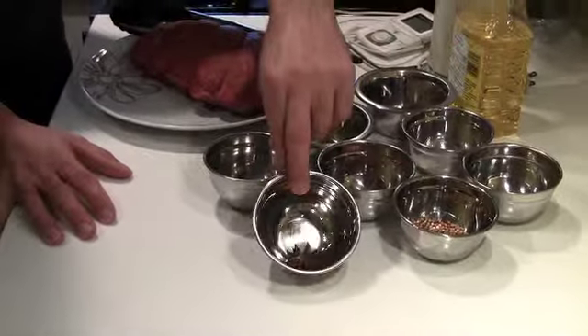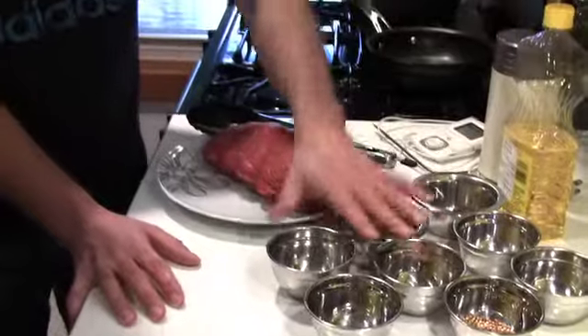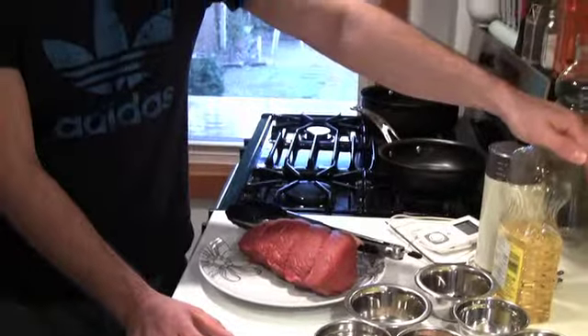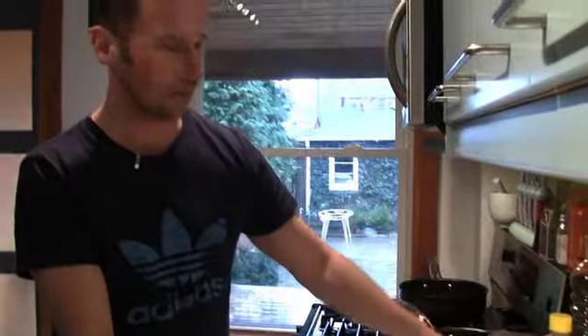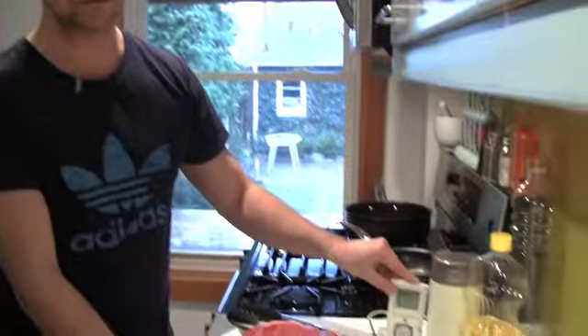Also one star of anise. Other things we're working with: canola oil and a coffee grinder. I'm also going to use a meat thermometer to make sure it's at the perfect cook temperature inside when it's done in the oven.